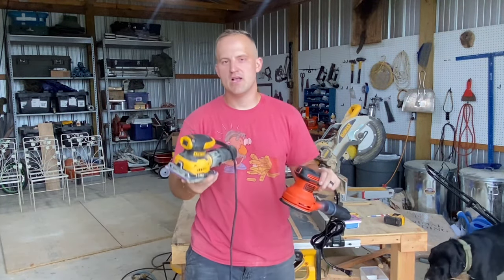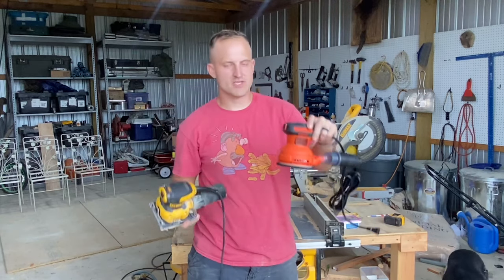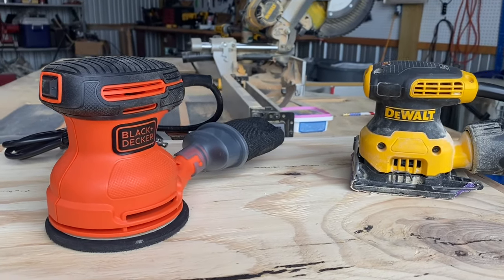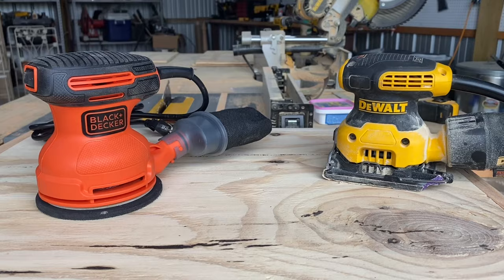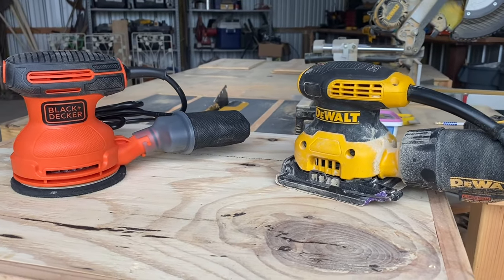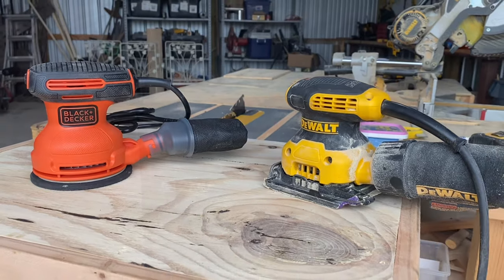Welcome to DIY Man, where today I'm going to test out which one's better: a quarter sheet palm sander or a random orbital sander. I've been getting a lot of questions lately as to which one of these sanders is better, and to be honest, I really didn't know the answers, so today I'm going to try to give you a really good comparison of the two sanders.